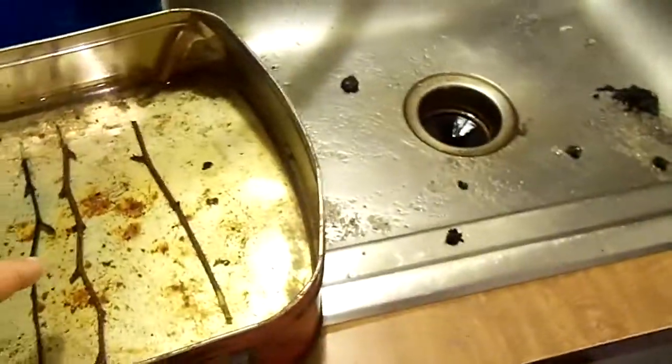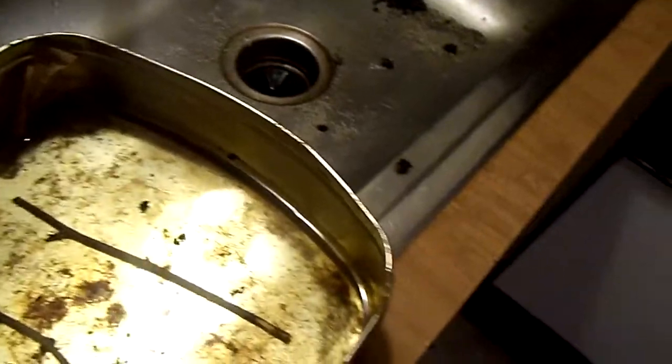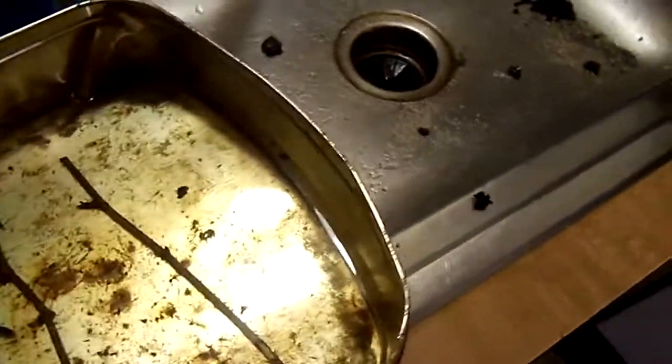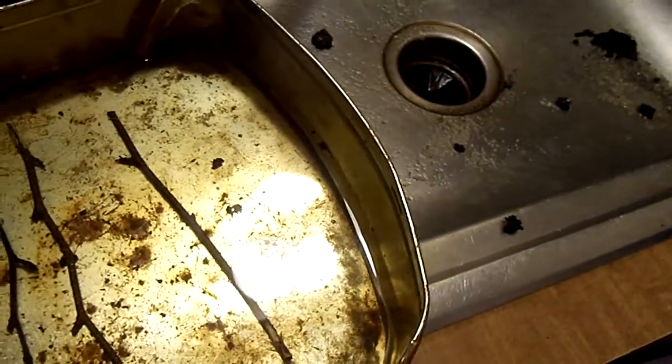However, one thing I will point out is when I rooted these birch cuttings, I had them inside a plastic rooting dome that I made out of a plastic bottle that I cut in half, with sand. I had a heat mat on it, and I misted these cuttings every day so they wouldn't dry out.